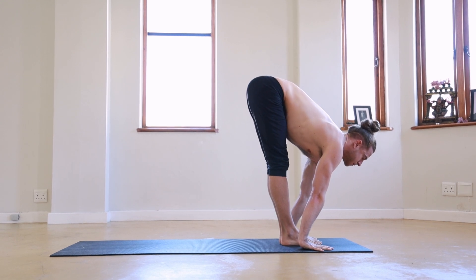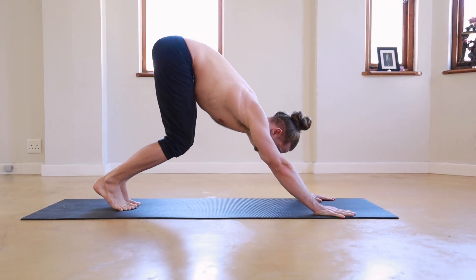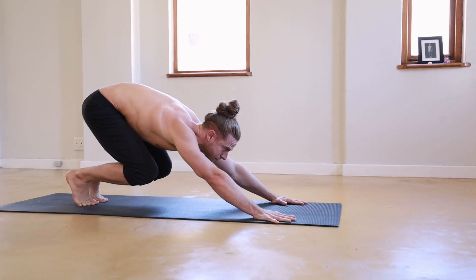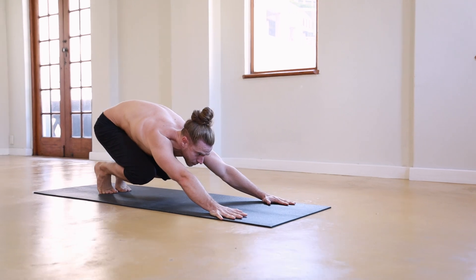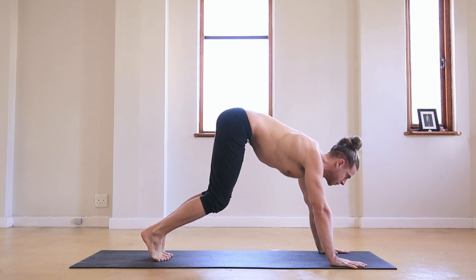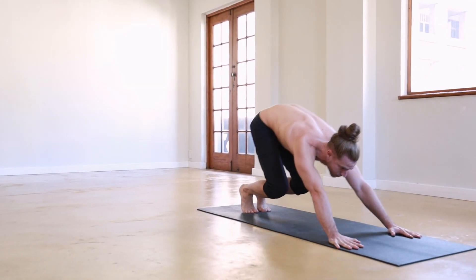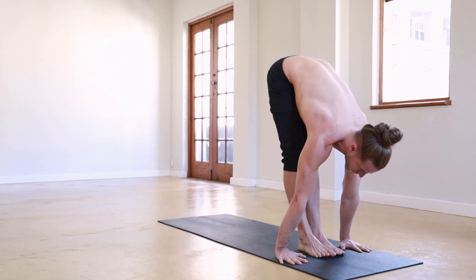The key component here is uddhyana bandha — drawing the lower abdomen in, tucking the tailbone, allowing the lower back to round — and it's facilitated by a deep exhale on that crouch position. Notice here that you've pressed all the way back, you're on the balls of the feet, the legs are coiled ready to spring. If you just press halfway back to a weak all-fours position there's no power in the legs, no rounding in the back, no bandha. So press all the way back, load up the legs — this is a bit like the movement of the tide pulling all the way back — and then accelerate forward, lifting through uddhyana bandha and inhaling as you land the feet carefully between the hands.